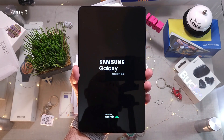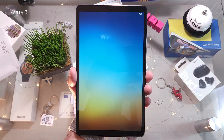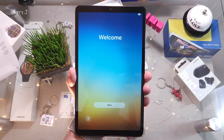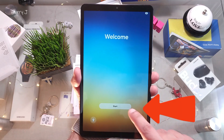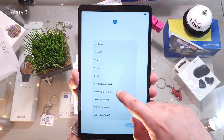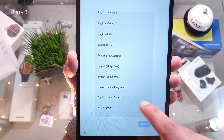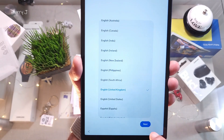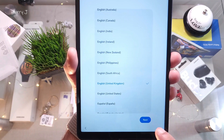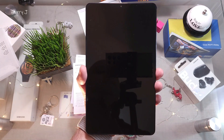You can see the Samsung logo — secured by Knox. There's a beautiful welcome screen, so I hit the Start button. Now choose your language as you want — for me, English (United Kingdom). Hit Next at the bottom and put in your country where you are.